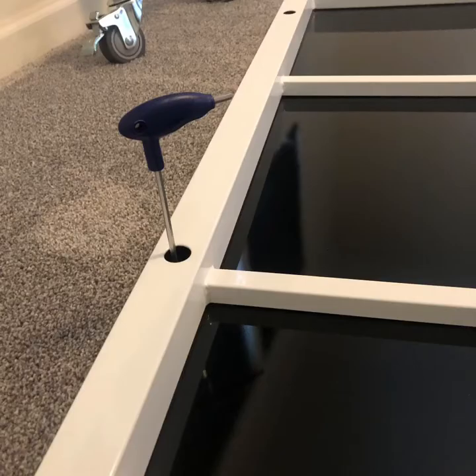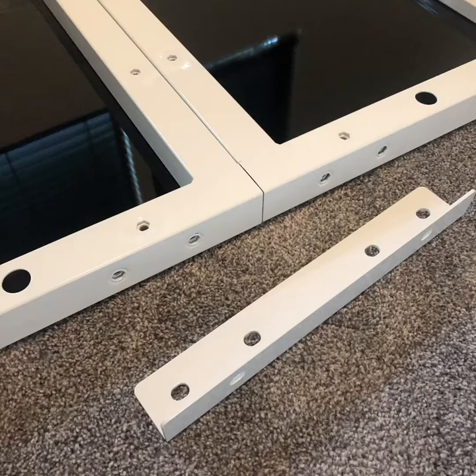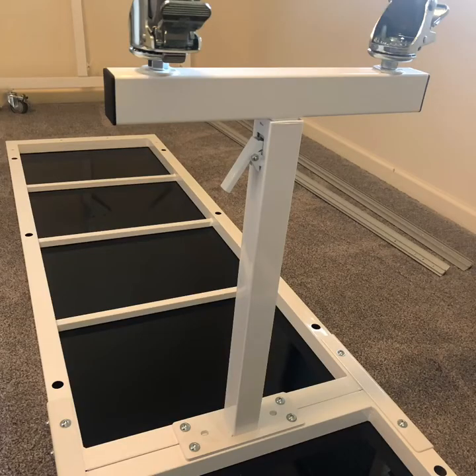Use the allen wrench to remove the rails and set them aside along with the screws that hold them on. Use the angle irons to attach the bases together. Using a five millimeter wrench, screw in the allen screws, then attach the center leg with allen screws.